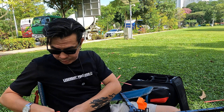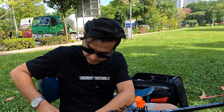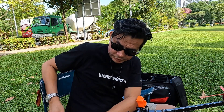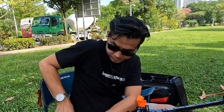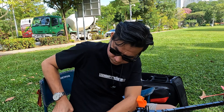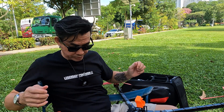This is the Go 2 or Caddx Peanut. This is actually one of the most reliable cameras — the Caddx Peanut. Well, it's a Caddx, right? So it's definitely reliable. I have to give them credit when credit is due.